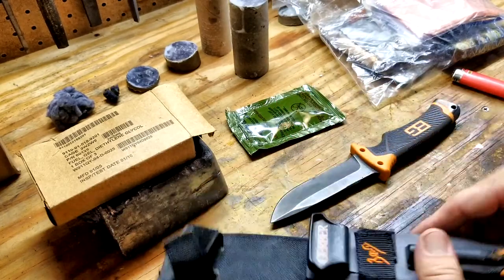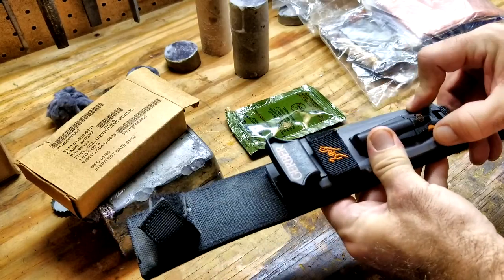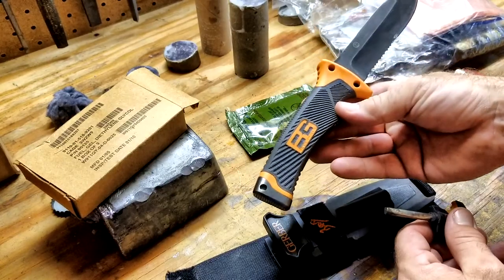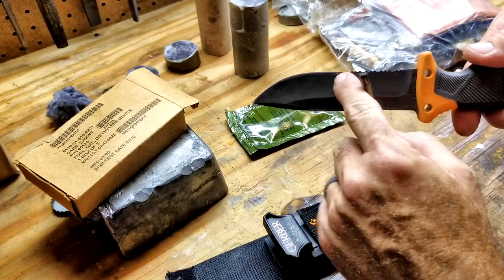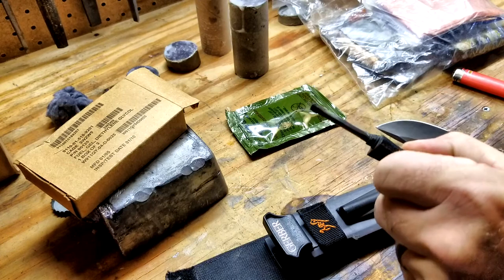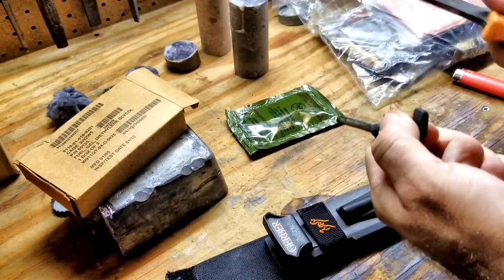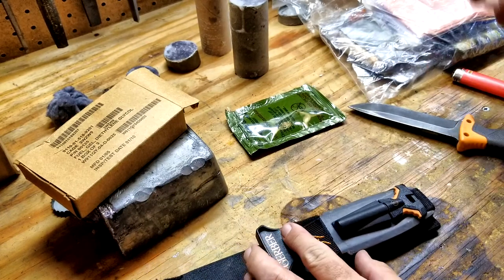Your second tool should always be some type of flint object or fire striking object. They have magnesium flint combos which are really good. This is a Bear Grylls knife — a really good deal for a strong fixed blade knife with serrations, a nice point, and a cutting edge. I've taught well over 12 people how to start fires using this ferro rod, and it's dwindled down quite a bit but it still works. This is your backup to your preferred method, which is the Bic lighter.